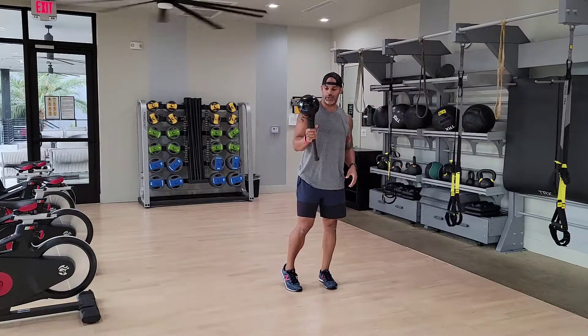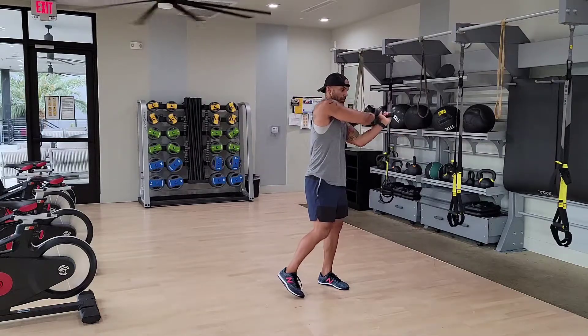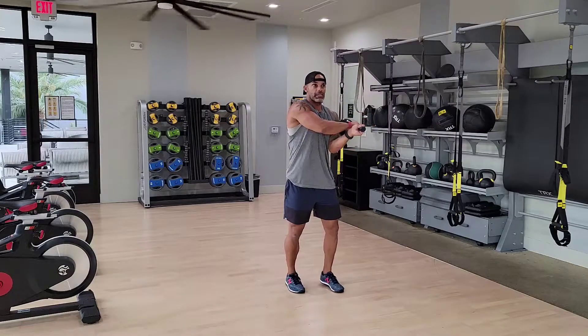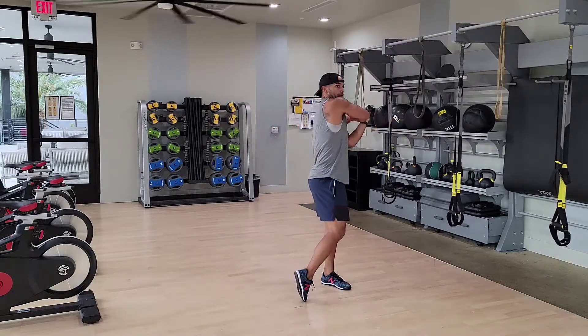So this shoulder to shoulder — obviously we're going to go from one shoulder, back foot pivot, all the way across to the other shoulder, right? Back foot pivot. But what you'll see a lot is people will kind of flip this thing with their elbows rather than travel across.